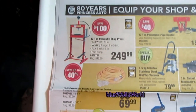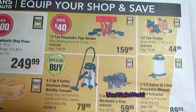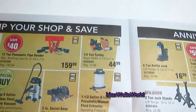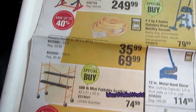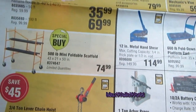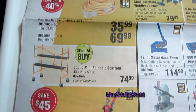Turning the page, there's a 12-ton hydraulic shop press for $249.99, and next to it a 12-ton pneumatic pipe bender with a max bending capacity of two inches diameter for $159.99. There's a half-ton trolley for $44.99, along with fluid extractors, shop vacs, and vises. There's also a 500-pound mini foldable scaffolding on special buy for $74.99 — great for drywalling, painting high areas, or reaching light bulbs without needing a ladder.